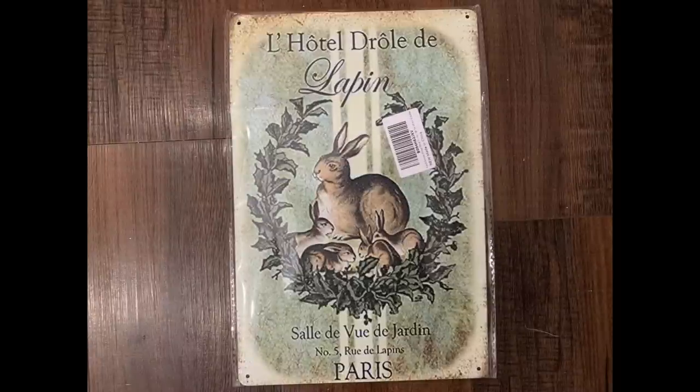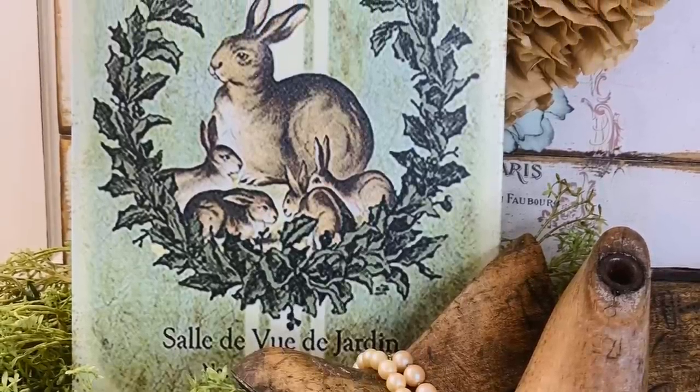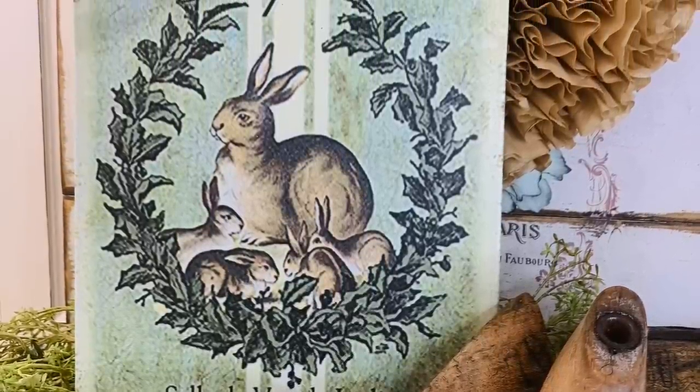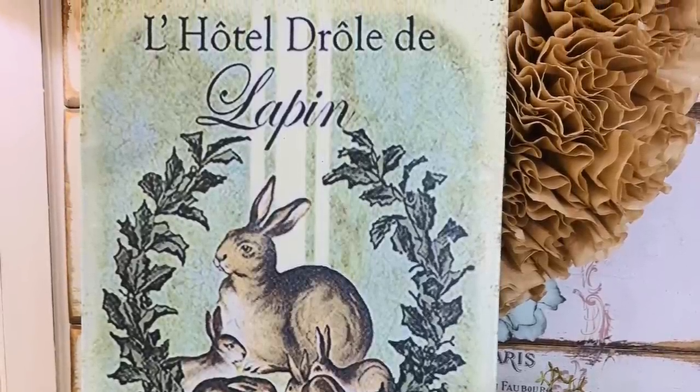When I decorate my home, I really enjoy mixing the new with secondhand or upcycled projects. This is a new piece I just received and it's going to be linked in my Amazon store. I love metal tin signs and this one I think is so appropriate for spring coming up.